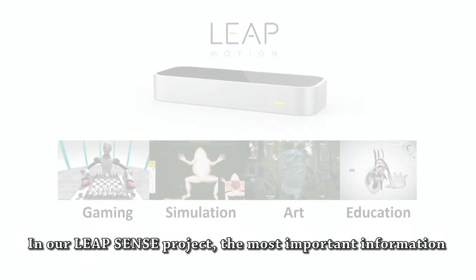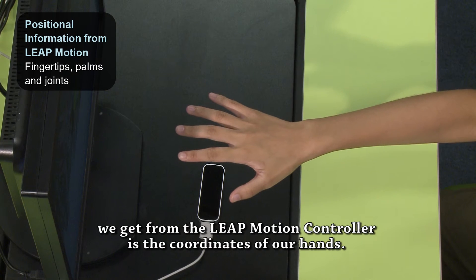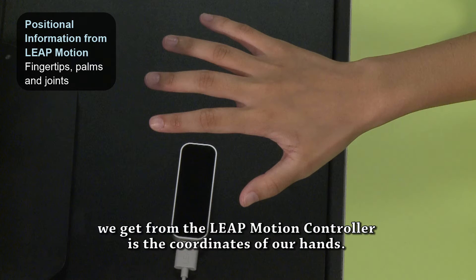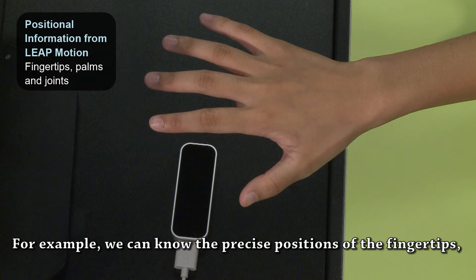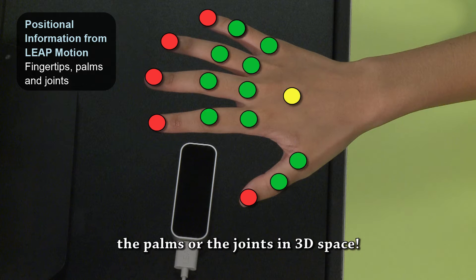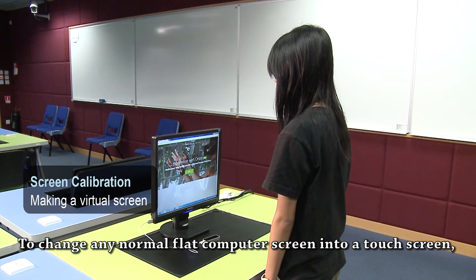In our LeapSense project, the most important information we get from the LeapMotion controller is the coordinates of our hands. For example, we can know the precise positions of the fingertips, the palms, or the joints in 3D space.